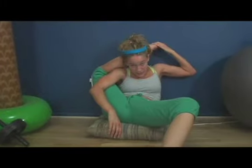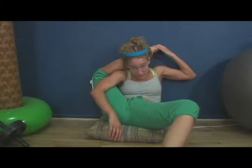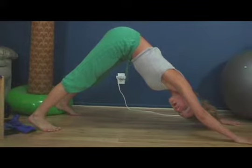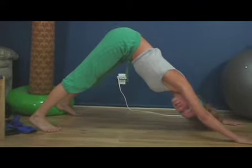Suck it up. Ladies, if you can't get into this position, get working on it, because your boyfriend might break up with you. For a cool down, let's start with some yoga. It'll also help some of your stamina, so you'll last more than 45 seconds.